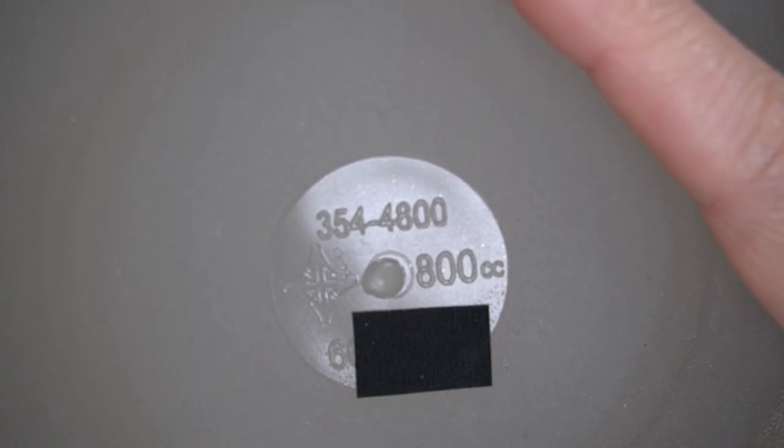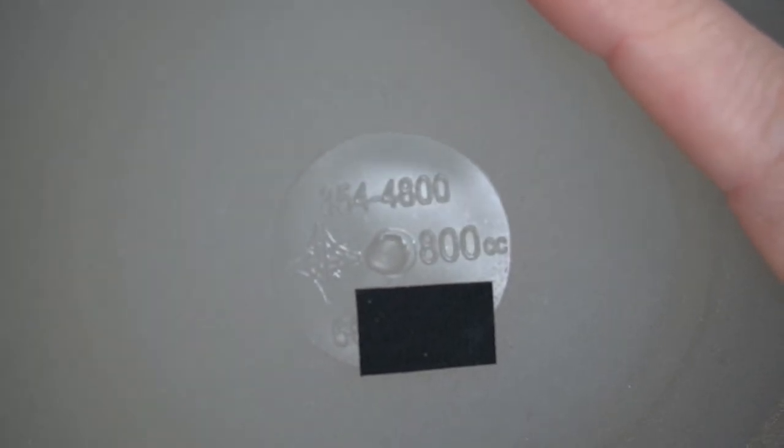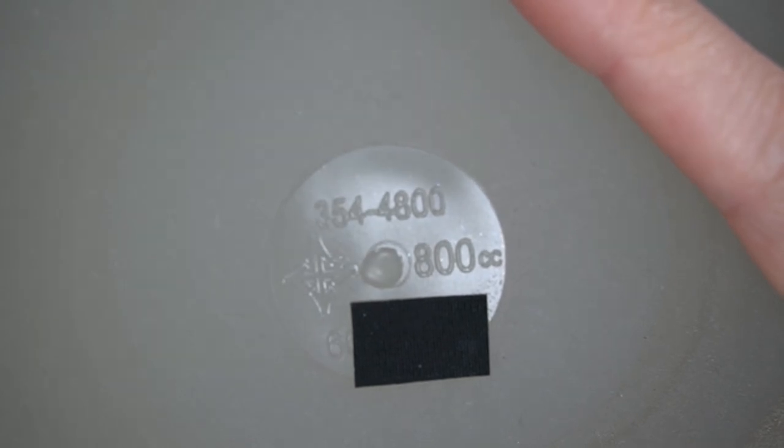There are a few implants on the market with RFID tags — these aren't one of them. We can see the implant's specifications molded into the shell. It's a type 354-4800. There's the Mentor logo, the size 800cc, and the serial number, which could potentially dox me so I'm going to cover part of that up. The surface has a sort of rough texture; there's no valve or anything like that — they stay the size they come in. My new saline ones have a valve so there's a little flexibility in size when they're installed, though you can't adjust the size after they're put in.